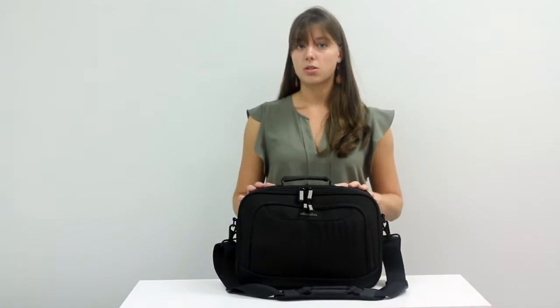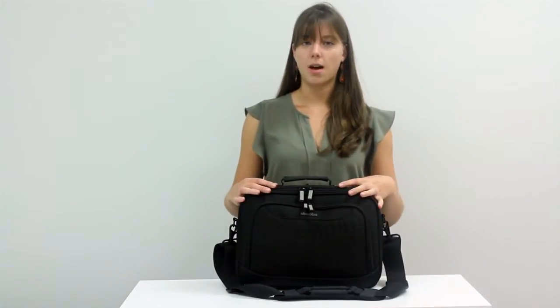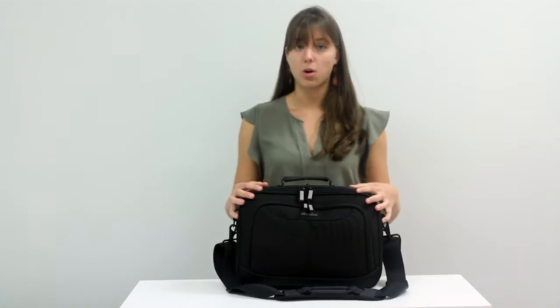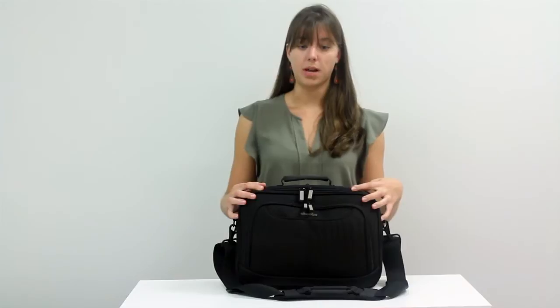This bag comes in two different sizes, the standard and the mini, and today I'm going to show you the mini. This compact, lightweight bag is perfect for small laptops and notebooks such as the MacBook Pro 13-inch or the MacBook Airs.